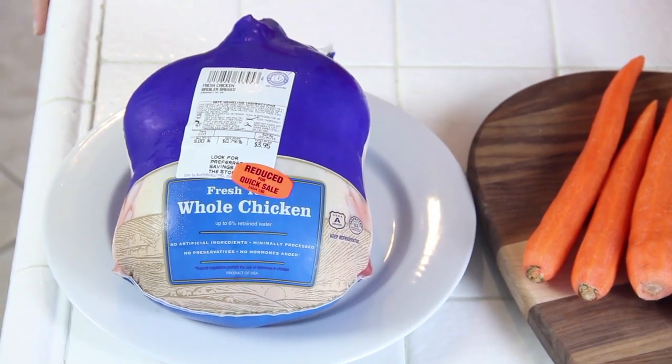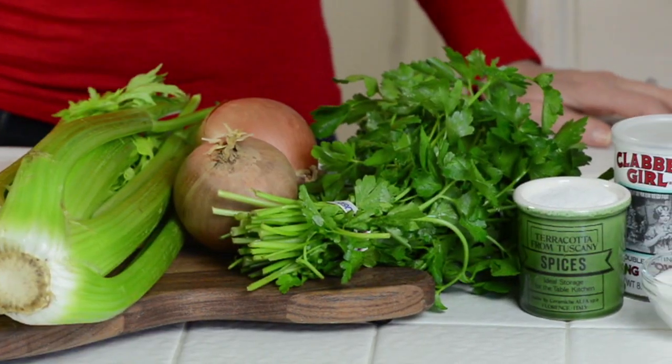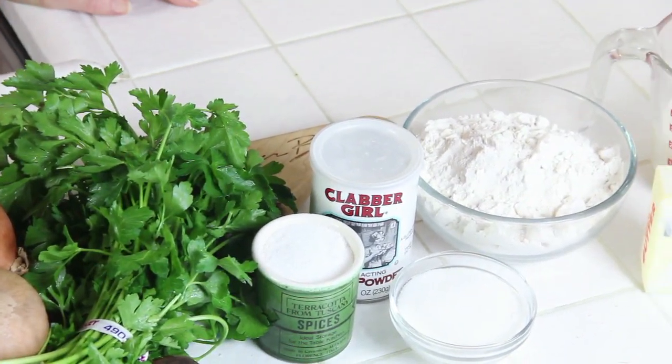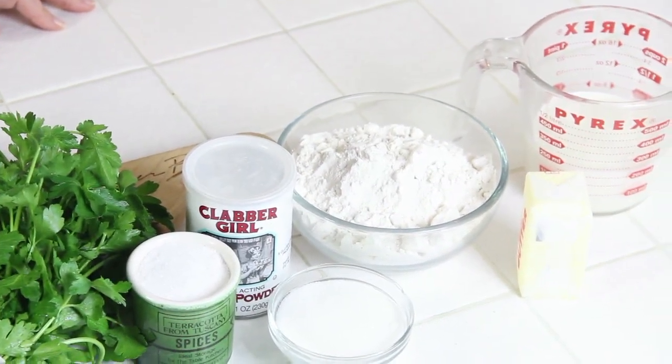The ingredients for this dish are chicken, carrots, celery, onions. I'm going to add a little parsley but that's optional. And then the biscuits: we have salt, baking powder, sugar, flour, half and half, and butter.